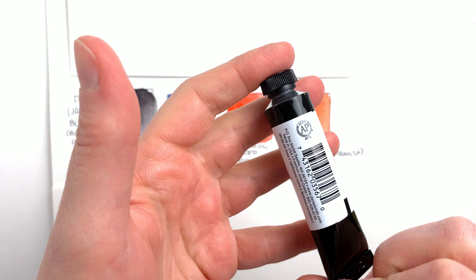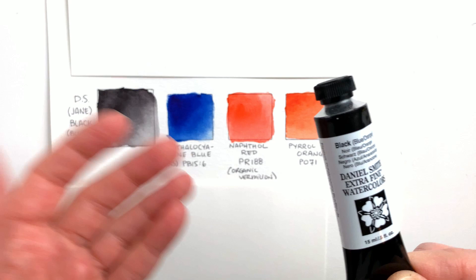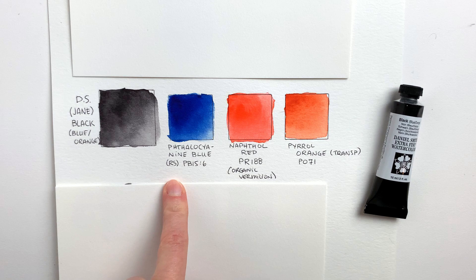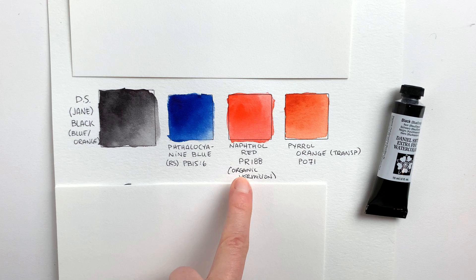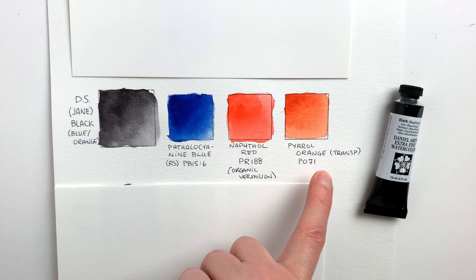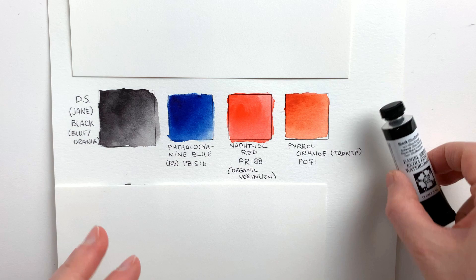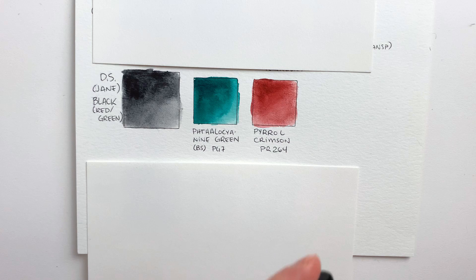The second black with the most pigments in the mix is black blue orange. When I looked at this color on Daniel Smith's website I saw that it's now named Jane's Black and it's part of Jane Blundell's signature series. When I bought it it was just black blue orange, but that's the same color technically. This one has phthalocyanine blue red shade PB15:6, Naphthol red PR188 — which is Daniel Smith's organic vermilion — and perylene orange PO71, which is the transparent perylene orange. With just three colors in the mix this one is already much easier to mix on your own, though getting the ratio right can be tricky, so having it pre-mixed in the tube can be really handy.